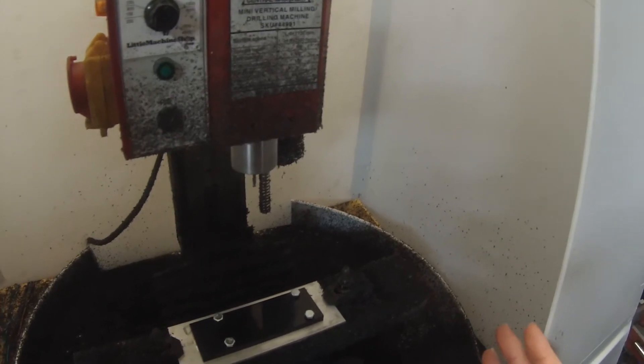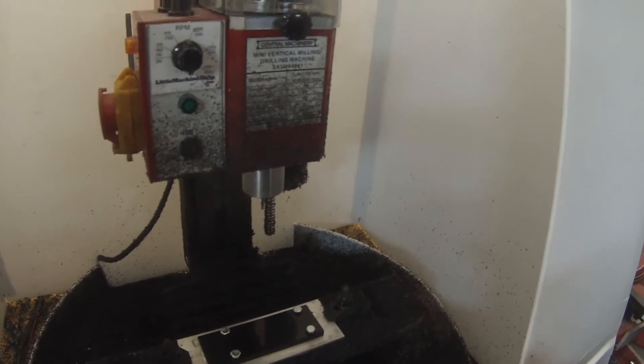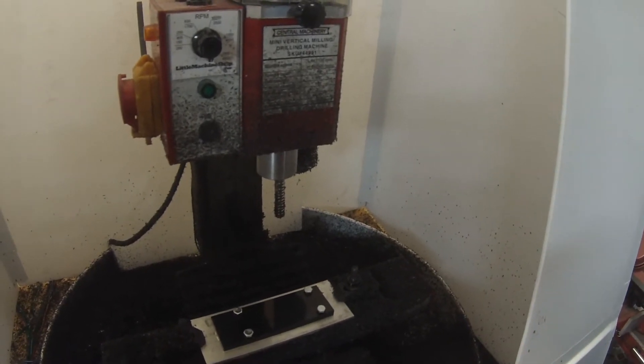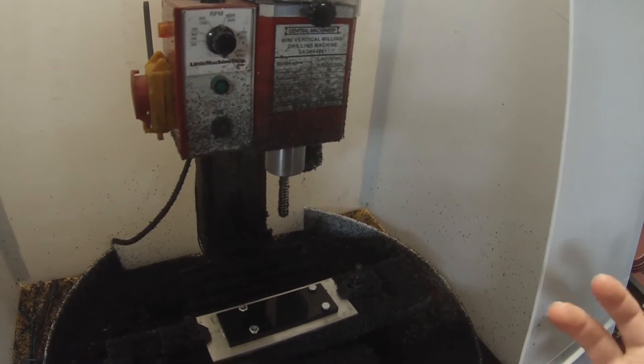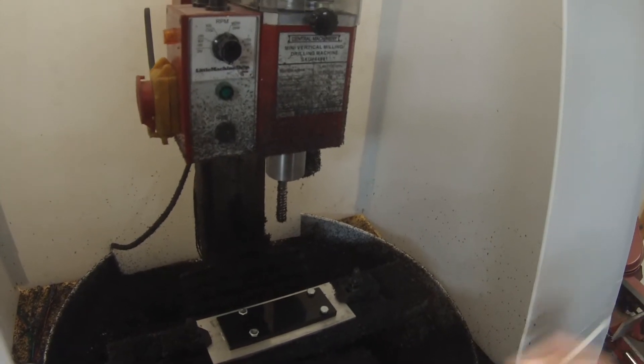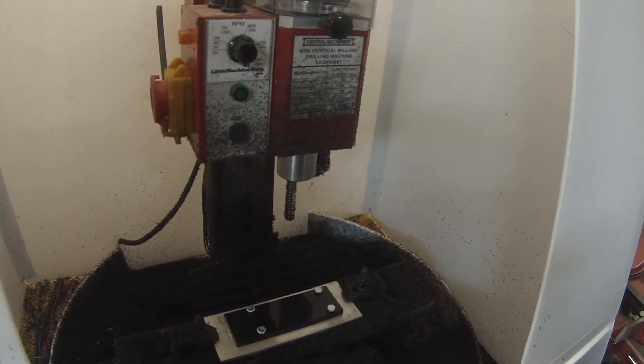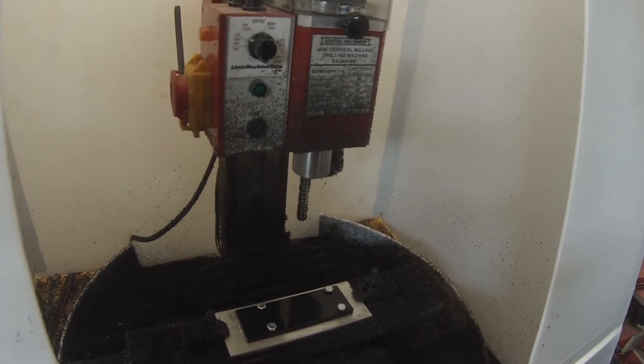So milling plastic — what I've noticed is spindle speed needs to be a lot slower than I expected, otherwise it tends to melt. So slow the spindle down and bring the feed speeds up so chip thickness comes up too. Other than that, just go to town and it's actually machining pretty well.